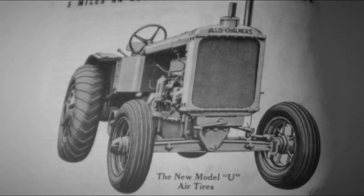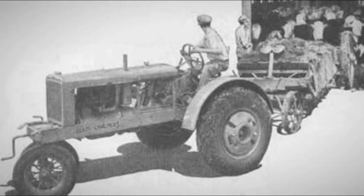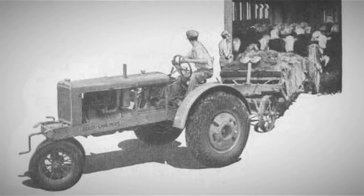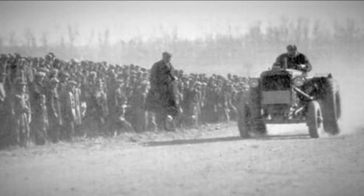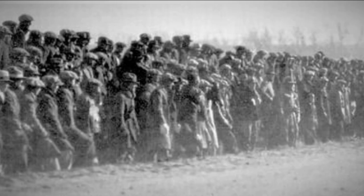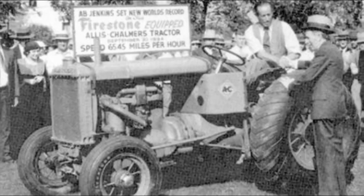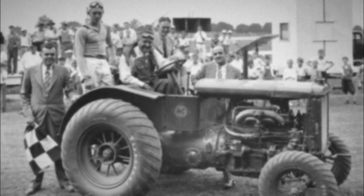A breakthrough in tractor rubber tires began in the United States when Allis-Chalmers tested low-pressure inflatable tires on its 33-horsepower Model U tractor in 1932. The tractor belonged to a customer with a 150-acre dairy farm in Wisconsin, and the tires, designed to operate at a pressure of only 15 pounds per square inch, were salvaged from an old airplane. Tests followed using special tires developed by Firestone in close collaboration with Allis-Chalmers. To boost demand, Allis-Chalmers launched one of the most extensive advertising campaigns in tractor history, employing famous race car drivers. In 1933, racer Barney Oldfield reached 64.2 miles per hour in his Model U, and later in 1935, Ab Jenkins reached 68 miles per hour on the Bonneville salt flats.